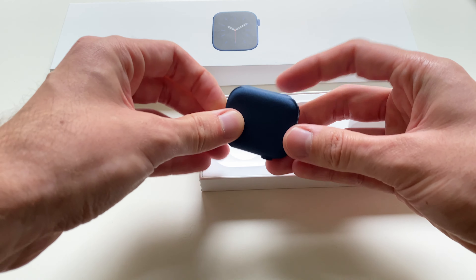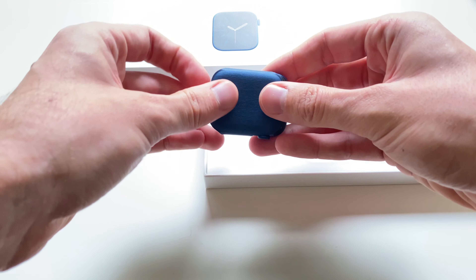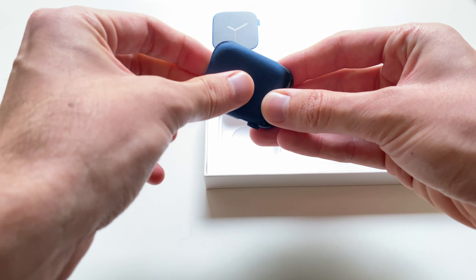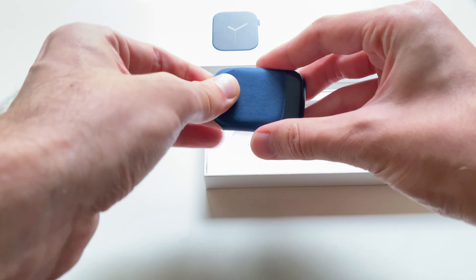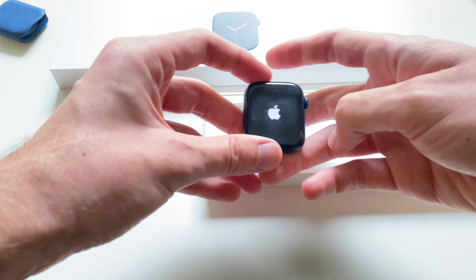So the biggest difference is the colors. You can have the red one, or this — the 44 millimeter blue aluminum version. Really dark, almost black one, I think.